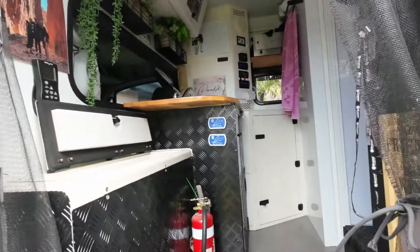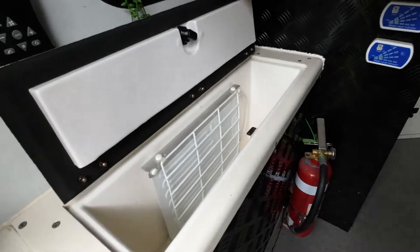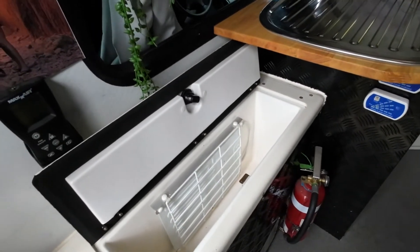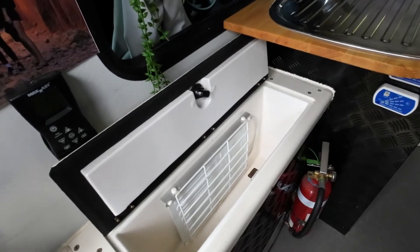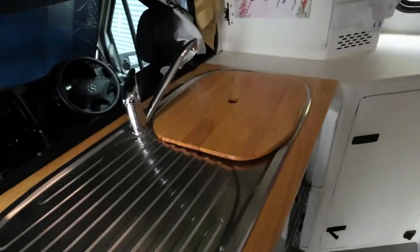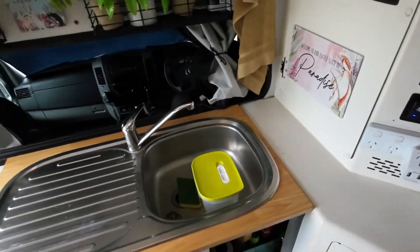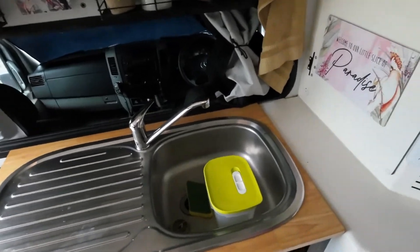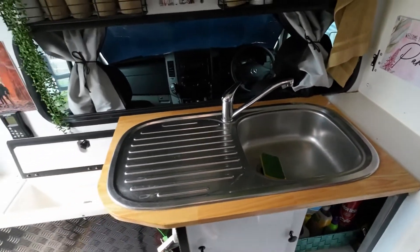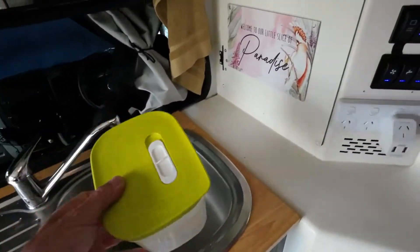As we step into the van, we've got a small fridge on the side — it's a brilliant little fridge. It must have been used when the medics had their medical supplies chilled, and it was excellent. We've put a little kitchenette in. It's only a small one, but it certainly does the job. It's a nice little kitchenette, perfect for two people.